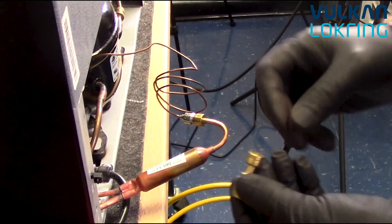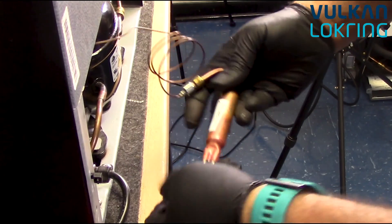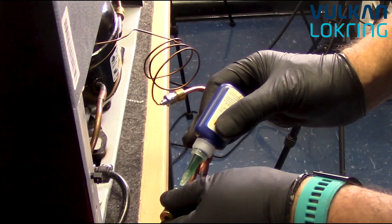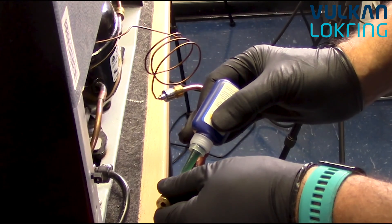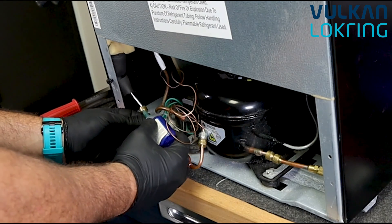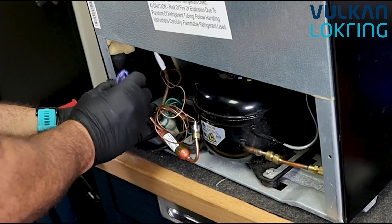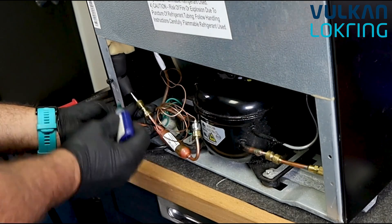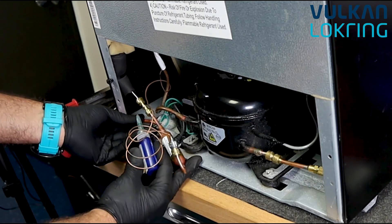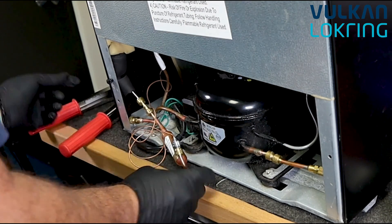Charlie has grabbed the next connector for the heat loop to dryer connection. Again, we'll apply lock prep — a nice healthy drop. Push the connector back into its internal stop and rotate. Then perform the same thing on the other side: bring the connector down slightly, apply lock prep, push the connector back to the stop, and rotate. You're ready for assembly.